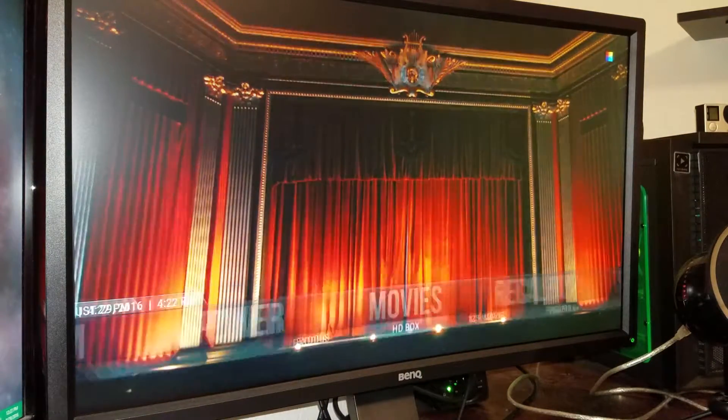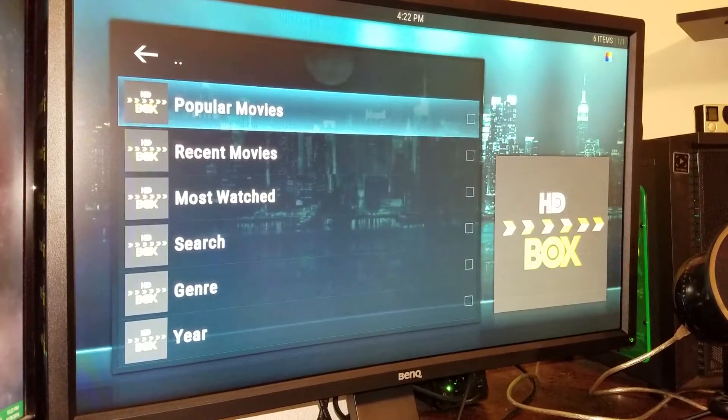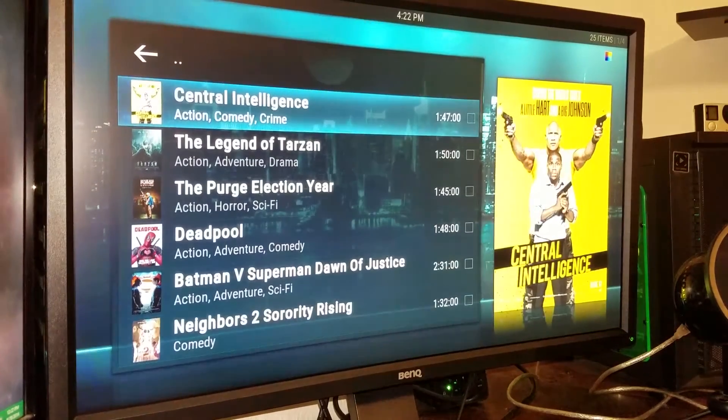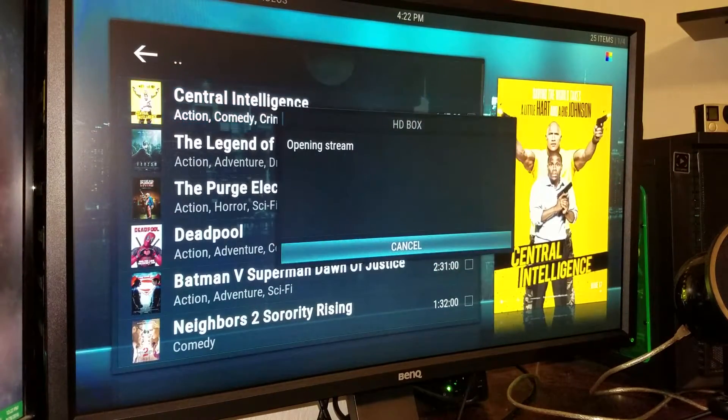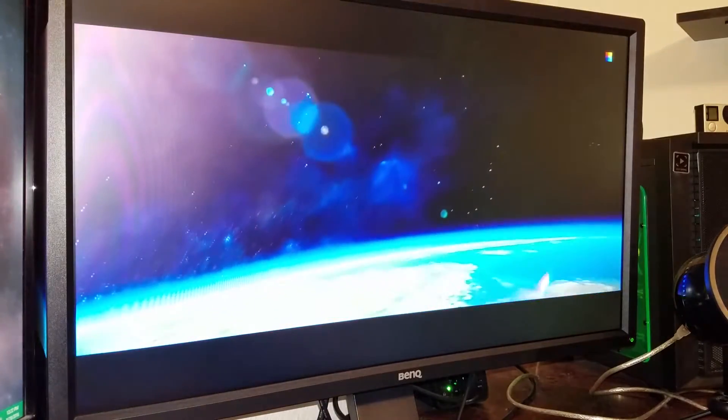Just gonna pull up another movie in a different program called HD Box — it's another add-on, it's a great add-on, all high definition movies. Gonna go to popular, just gonna click the first one we see: Central Intelligence. Gonna click on it — it's a great funny movie by the way, The Rock and Kevin Hart make a good combination. Here it is, loaded up really quick.